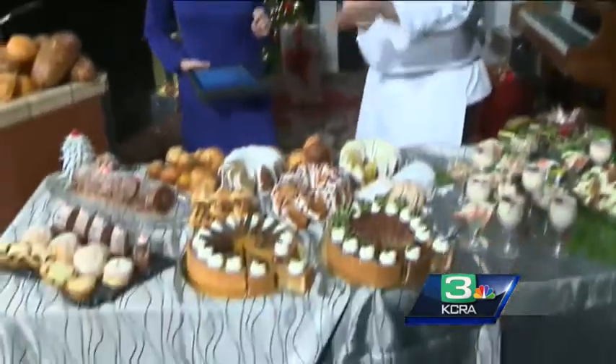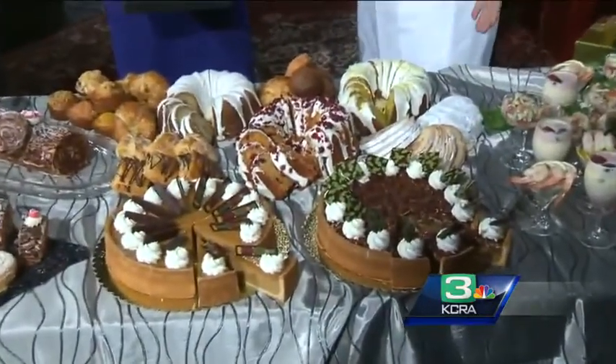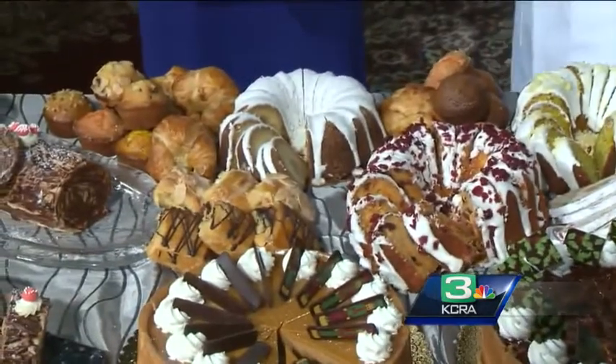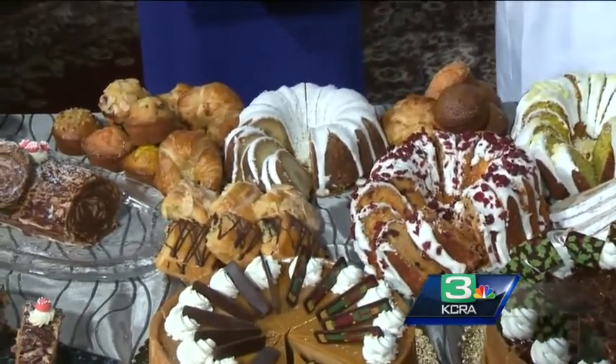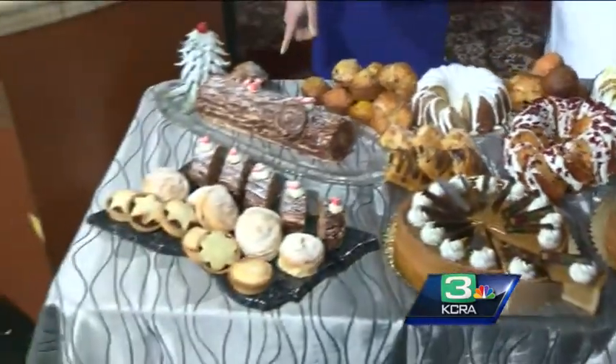Our pastry chef has brought along today a pecan pumpkin pie, stollen, lemon poppy bundt cakes, and our wonderful 151 rum cake. In the next hour they are going to show us how to make these desserts — that is just gorgeous.